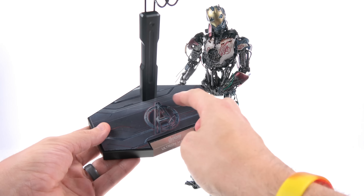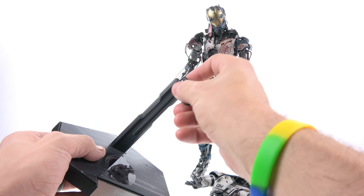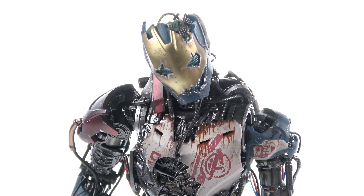He also comes with a display stand. It's got the Avengers logo on it with an 'Ultron Mark One' plaque on the very front, and then the standard pillar with the adjustable cradle. But for his accessories, that's about it. Now coming in to take a closer look at the figure...